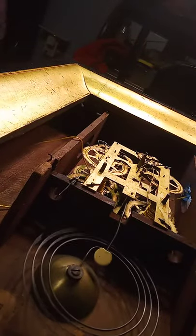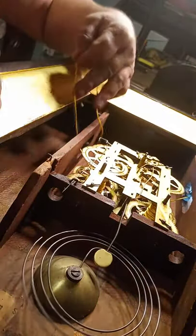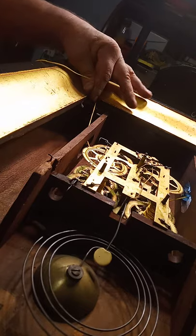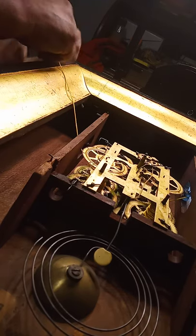Now I have to connect the string to the other side. I need to give myself some slack here, releasing the click so I can give myself some slack. Now I can go ahead and connect the other side up.